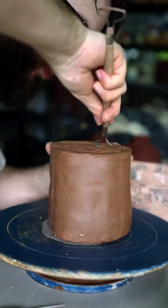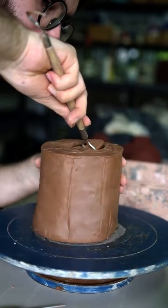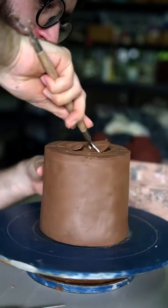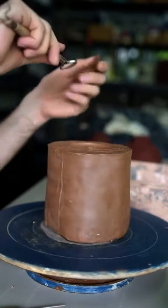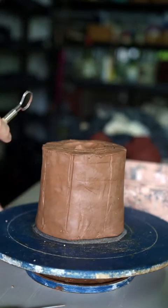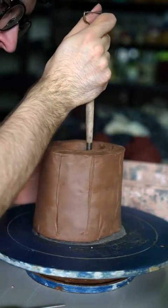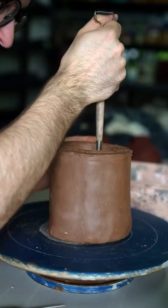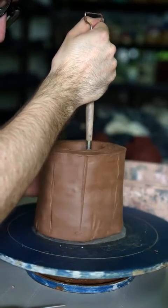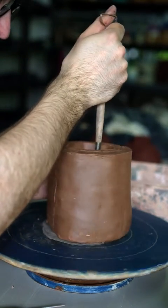Once I've got everything marked out I will take a loop tool and just start digging out the main body. I'll normally be quite rough with it here as I'm just trying to get everything out. You want your clay to be relatively wet at this point so you can easily dig everything. Once we've done this kind of rough hollowing we'll let it dry and then we'll do the more decorative carving later.